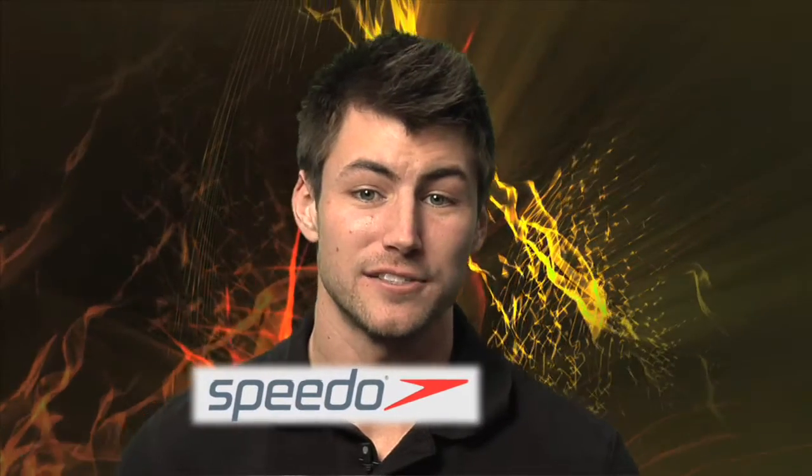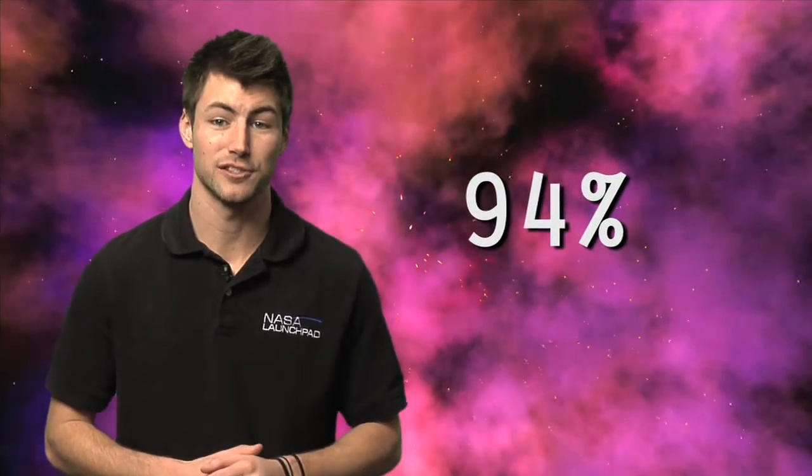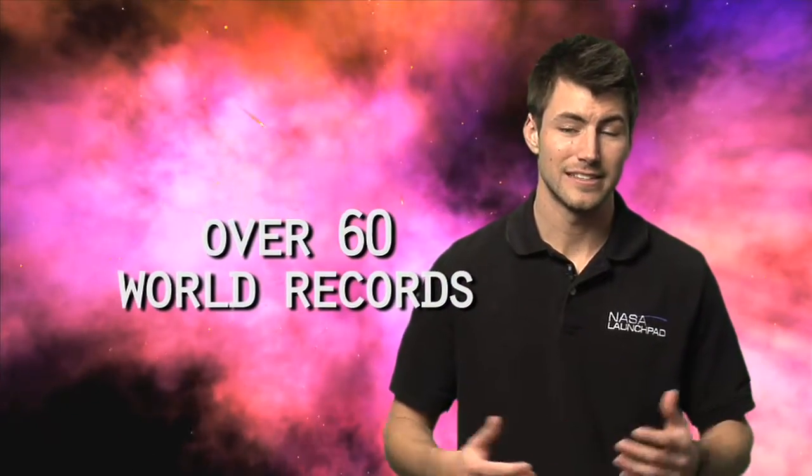That's why the Speedo company did testing on their Laser Racer swimsuit in NASA's wind tunnels. The result? The numbers kind of speak for themselves. In the 2008 Olympics, 94% of the races were won by competitors wearing the Laser Racer swimsuit. And in those same 2008 games, over 60 world records were broken by swimmers in Laser Racer suits. That seems pretty effective. So how did the suit come about?